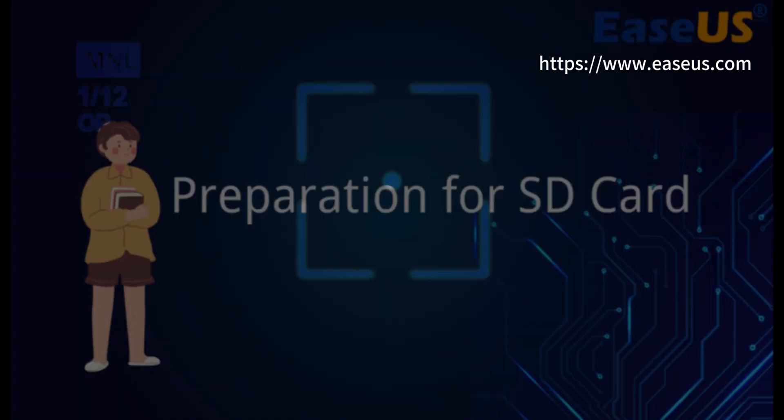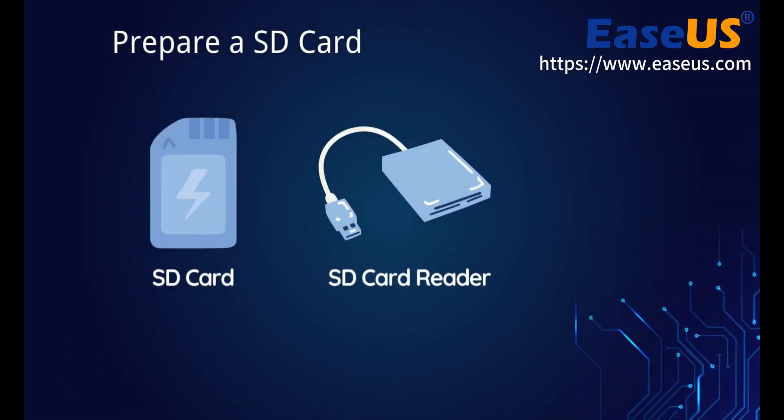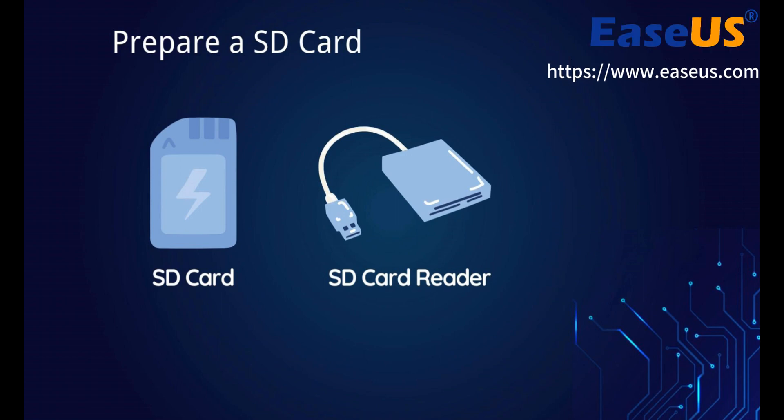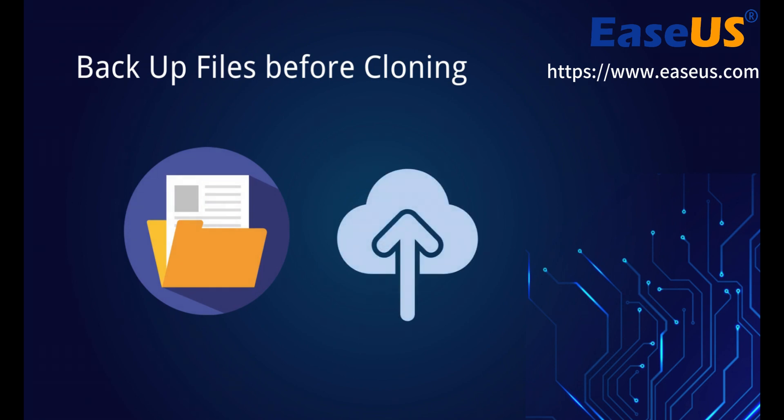Before cloning your SD card, there are some preparations you need to make. First, prepare a new SD card — the capacity of the new storage device should be equal to or larger than the used space of your original SD card. Second, back up files before cloning. If you have data saved in the target SD card, back up those files to another location in advance.